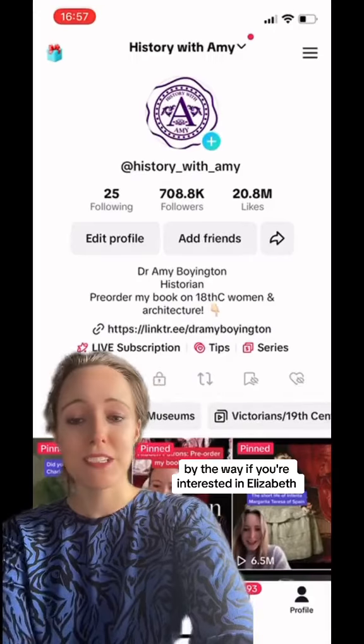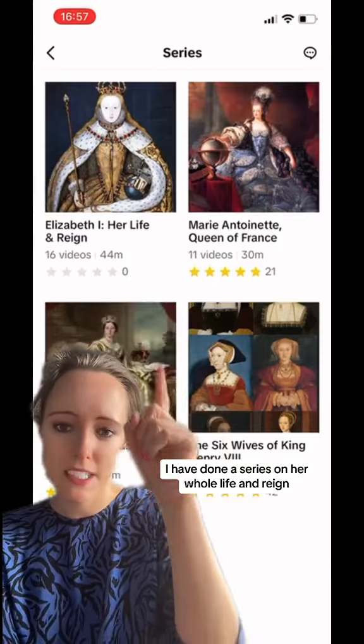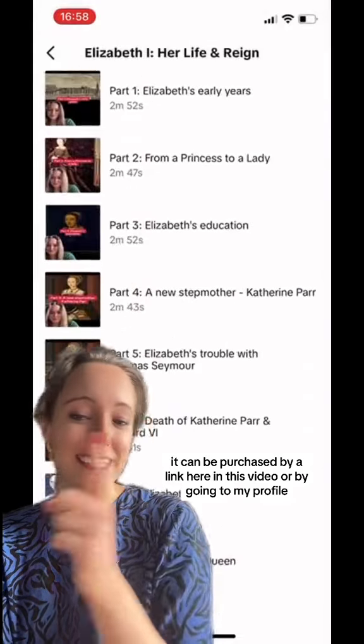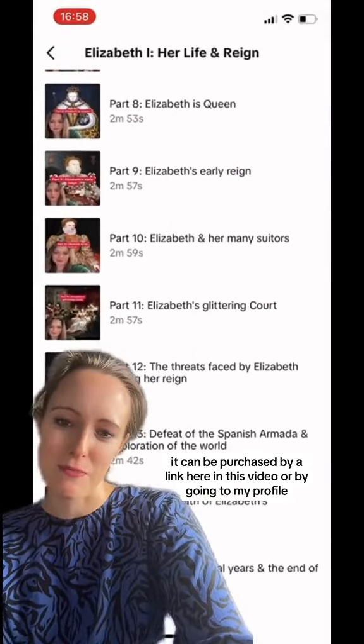By the way, if you're interested in Elizabeth, I have done a series on her whole life and reign. It can be purchased via a link here in this video or by going to my profile.